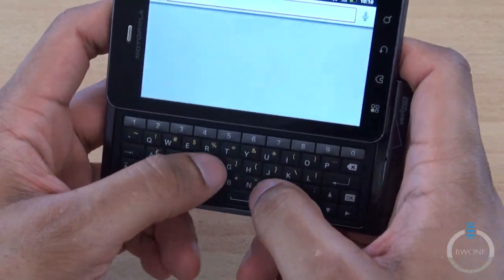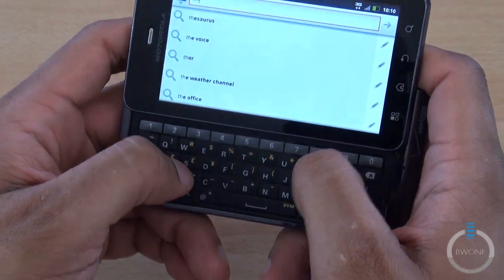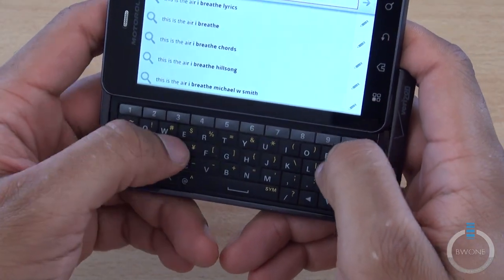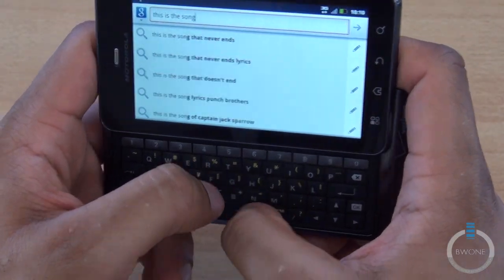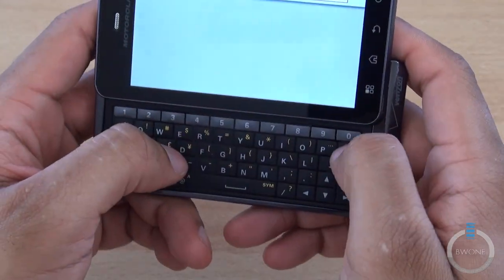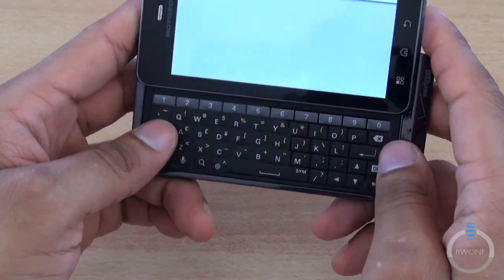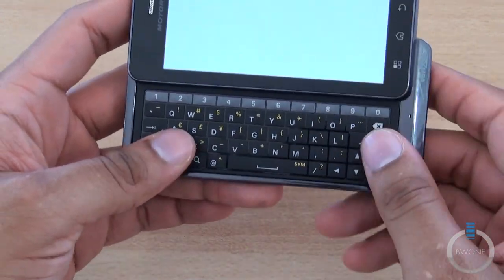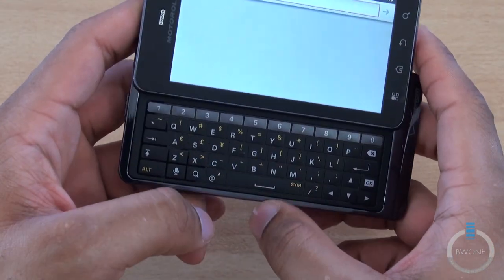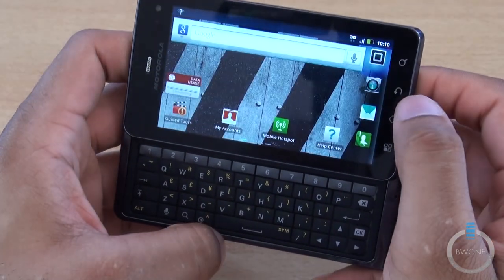Taking a quick look at how the keyboard types — just typing anything here. The keyboard is going to take a little bit to get used to because you have a lot of travel, since it's a pretty wide keyboard. But it's nice and spacious, and I like the click-down feel of it already. That's going to be interesting to definitely review.